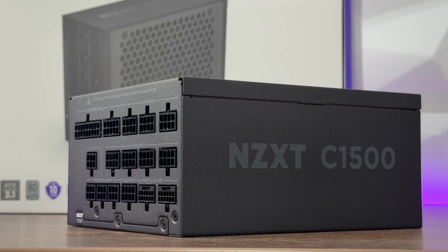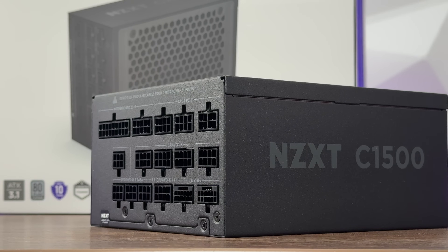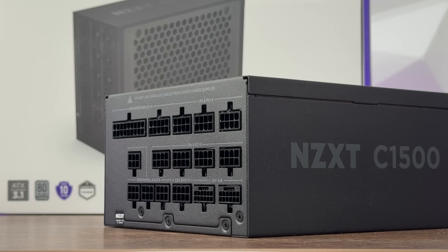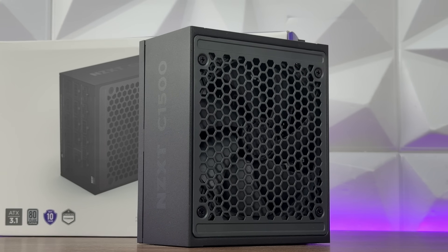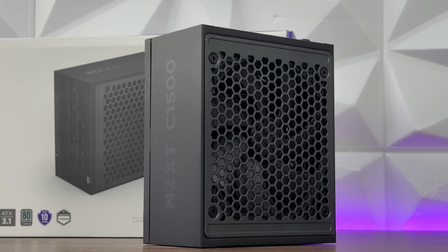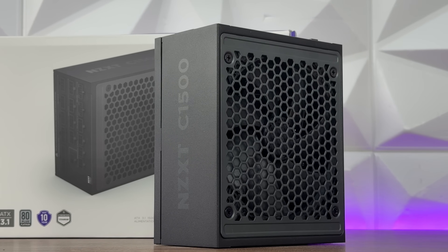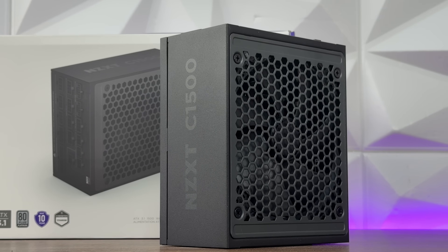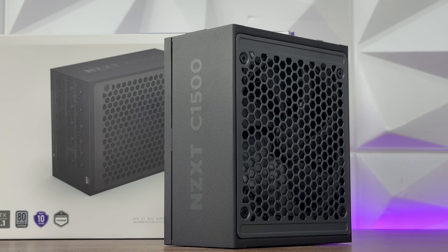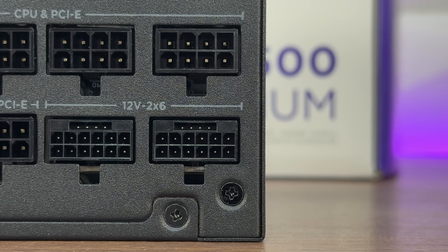It features a 140mm magnetic levitation fan which uses air-suspended blades for lower noise, high airflow, and a long lifespan. Honestly, they should use these for their AIOs and case fans without a doubt. Now let's go through some specifications — those were just the features.